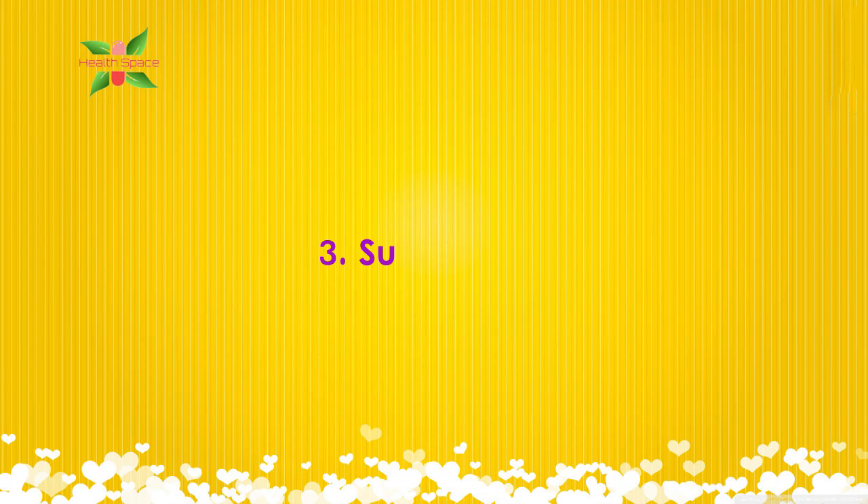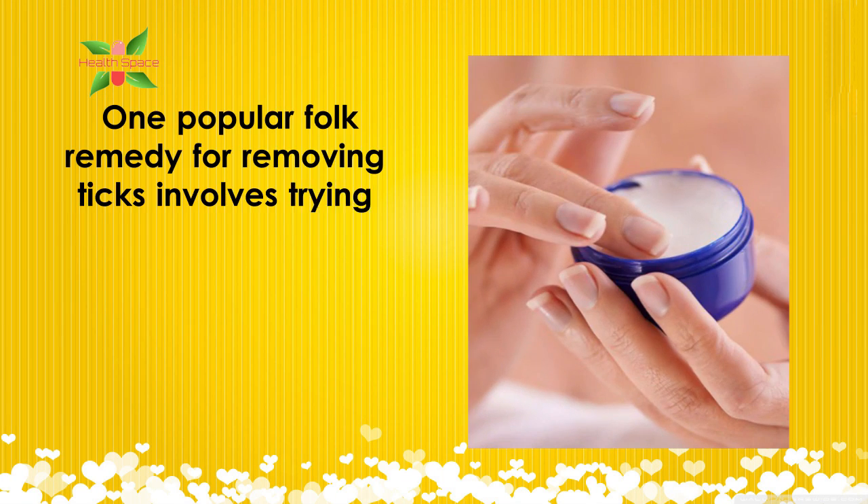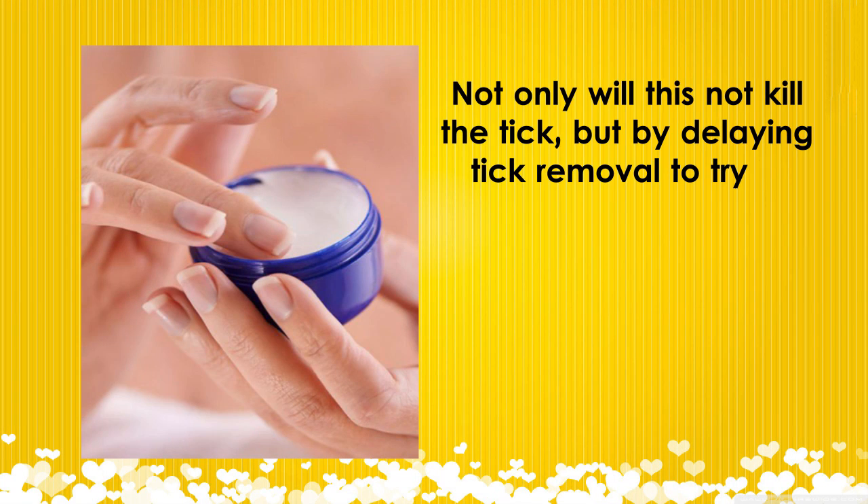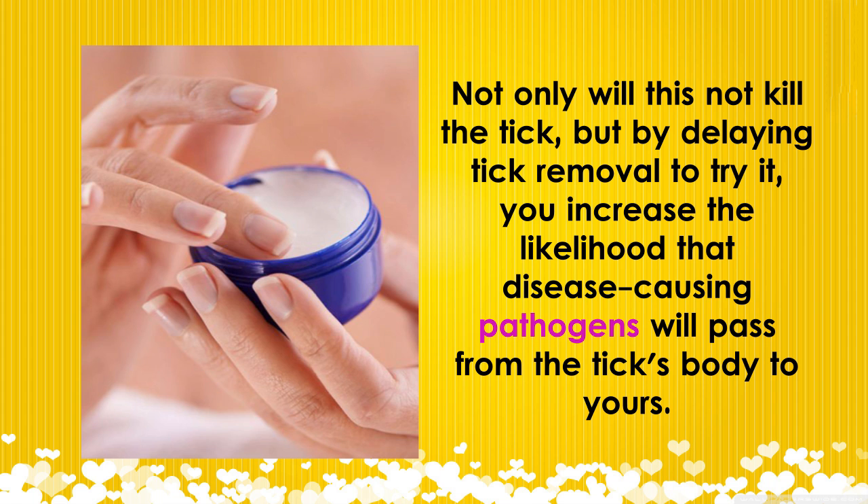3. Suffocation. One popular folk remedy for removing ticks involves trying to suffocate them with butter, petroleum jelly, or some other thick waxy substance. Not only will this not kill the tick, but by delaying tick removal to try it, you increase the likelihood that disease-causing pathogens will pass from the tick's body to yours.